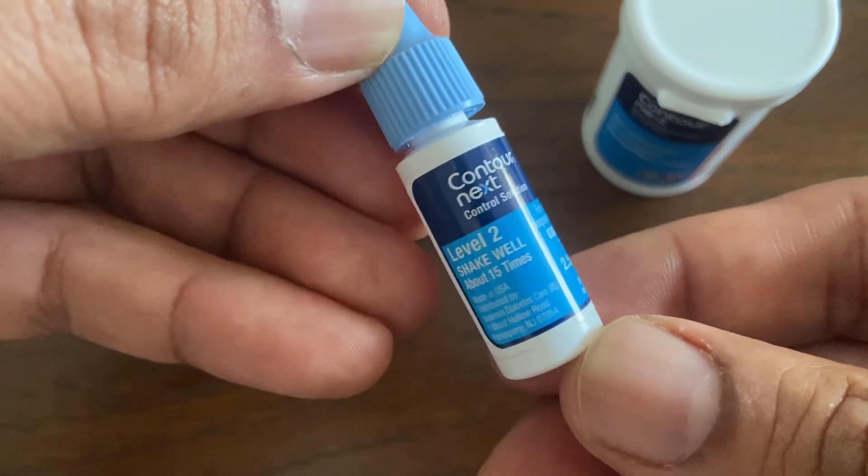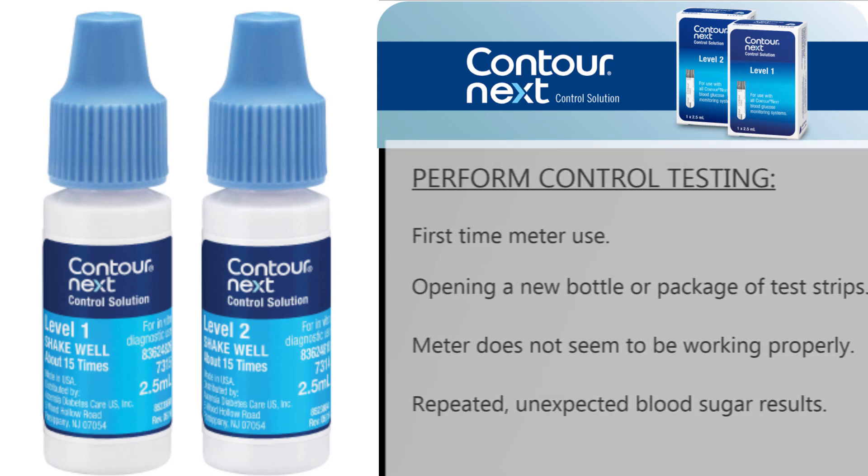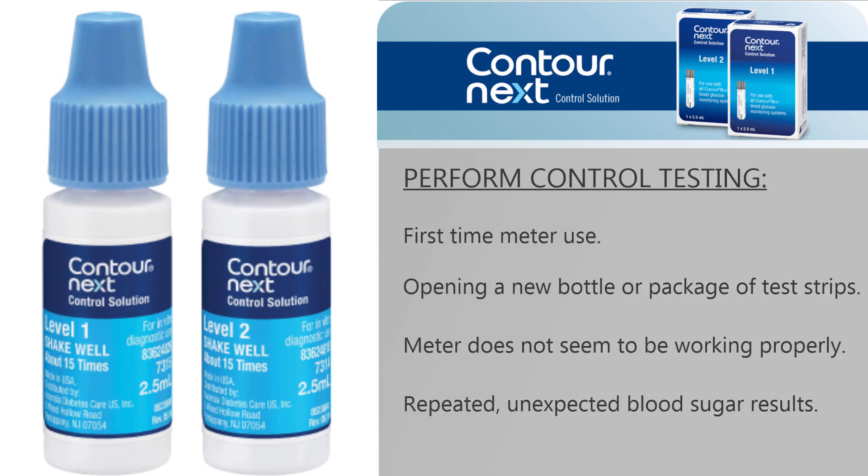This video shows the steps to use the control solution with the Contournext 1 blood glucose meter. Perform a control test when using the meter the first time, when opening a new bottle of test strips, or if the meter does not seem to be working properly.